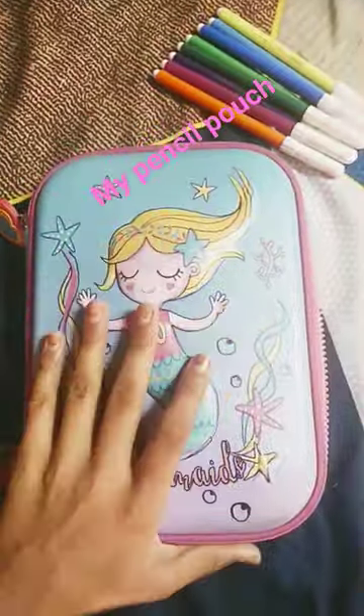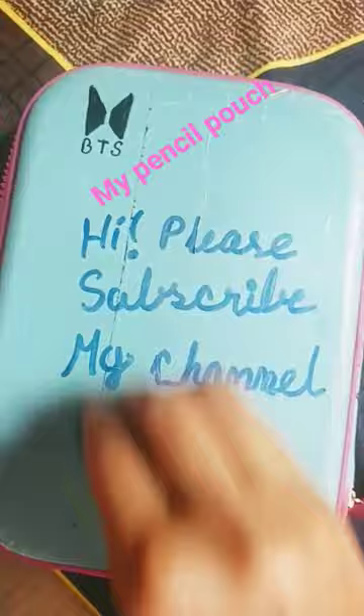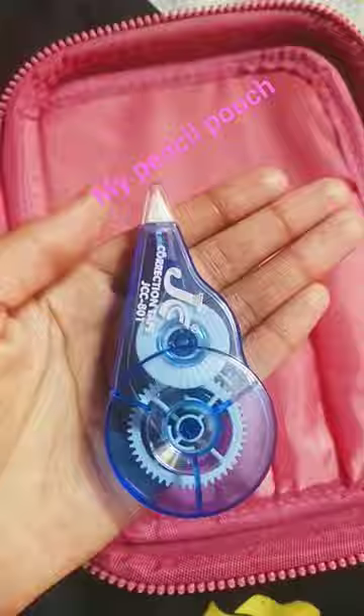Hey guys, I have my pencil pouch. I have used the pen on the back side of the pen and made a pencil paper. You can erase it with the pencil paper, and you can put it in the pencil pouch.